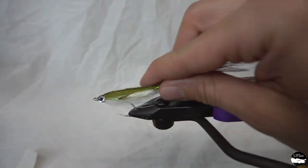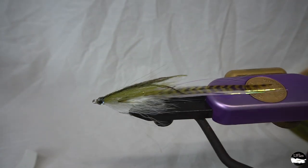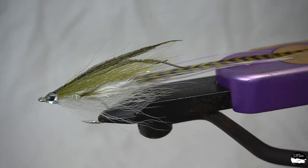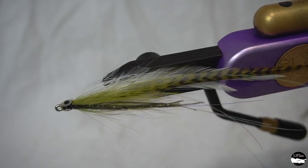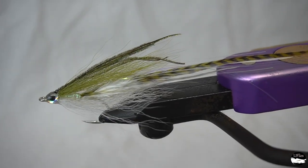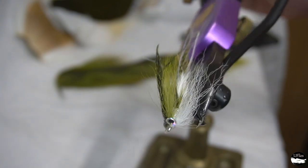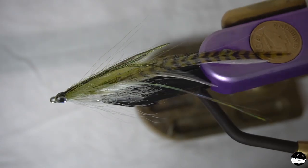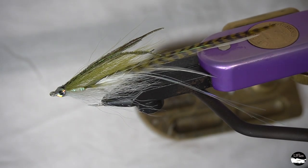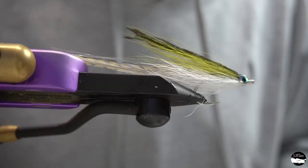There we have a nice sparse sand eel fly. Not too much bucktail — minding our material and making sure it still retains that nice translucent quality. That hackle tied flat is going to have some great action to it. Especially when tying sand eel flies, you want to make sure you keep them sparse. Let's see what it looks like in the swim tank.